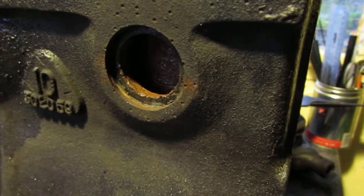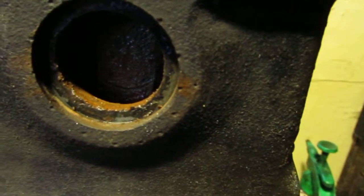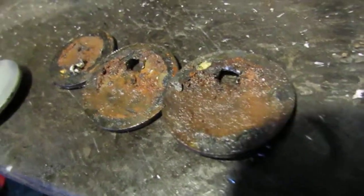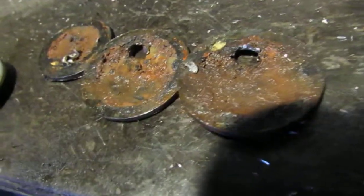I'm just removing the core plugs from the block, those that are on the coolant side. They don't look too bad actually, the ones removed. There's plenty of thickness of metal left, but there are some deep pits in the surfaces.